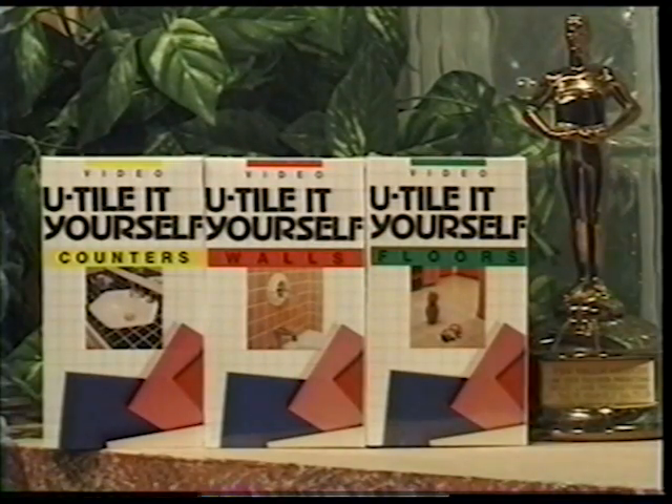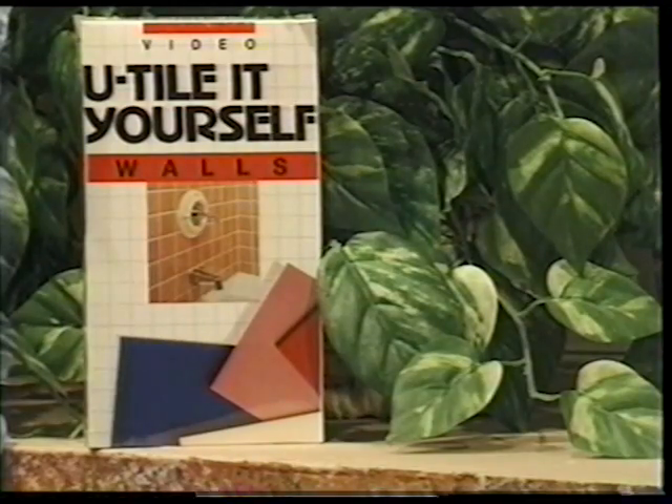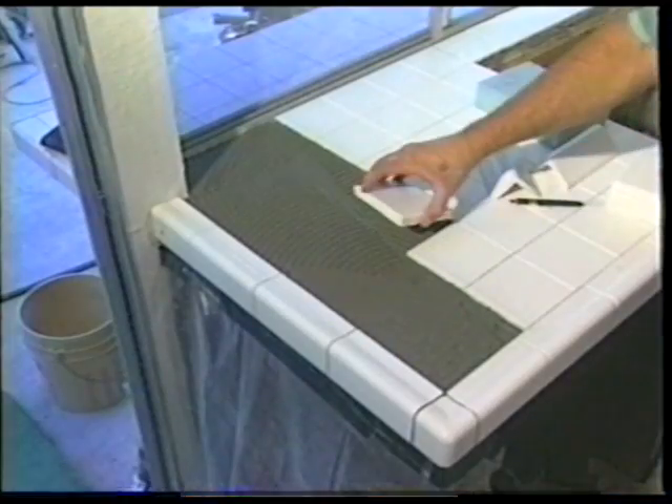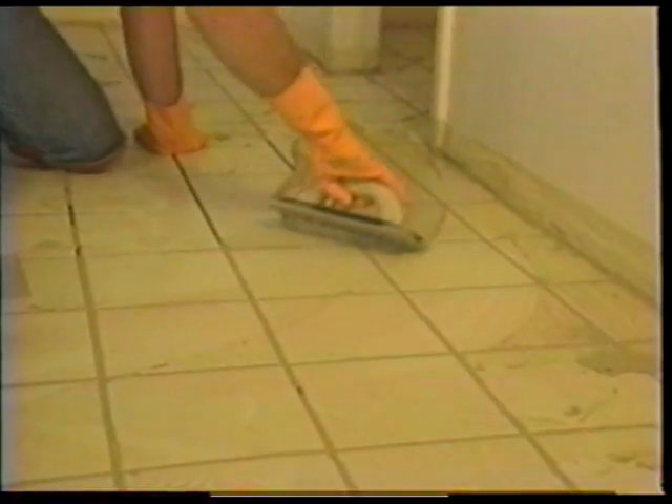We have three videos on ceramic tile instruction: tiling floors, tiling walls, and tiling countertops. Everything you need to know to have a successful tile installation is shown in full detail, from proper layout to grouting.